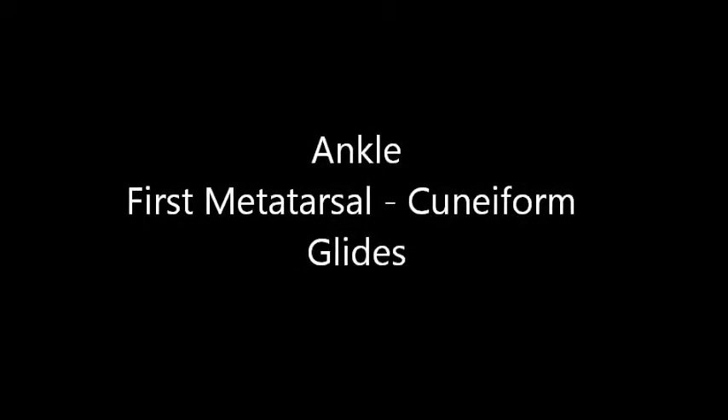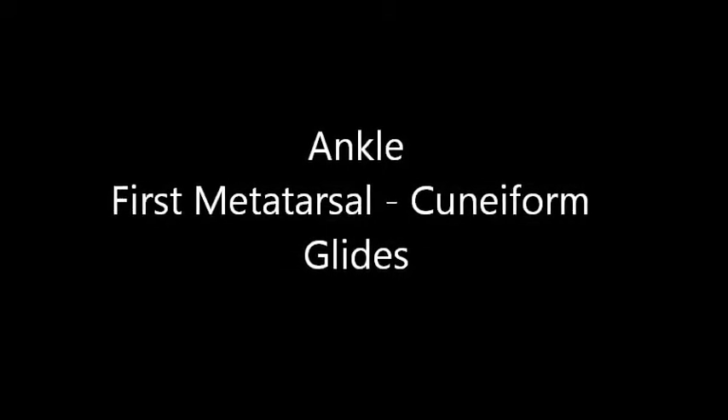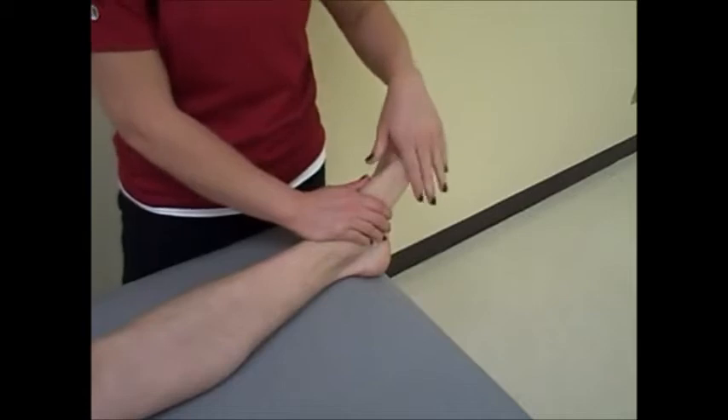The purpose of this accessory movement is to assess first metatarsal cuneiform joint play. With the patient supine, the clinician stands at the patient's side.